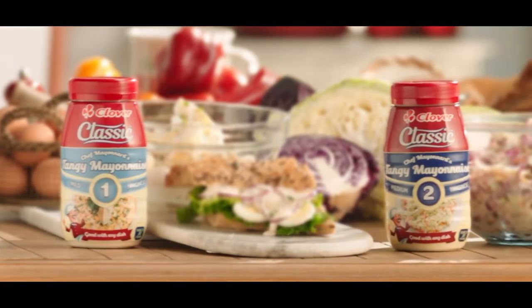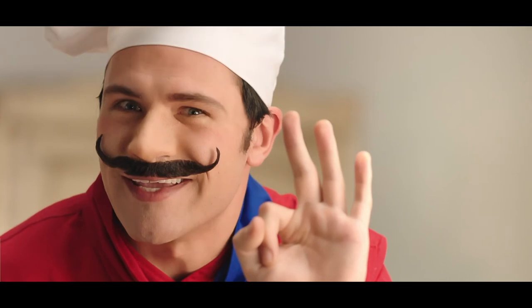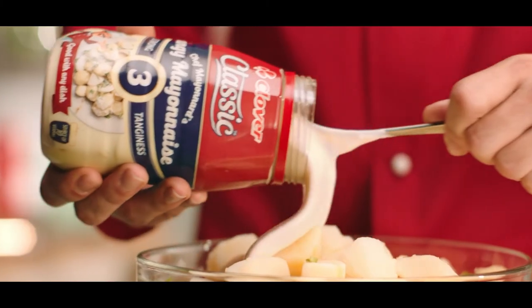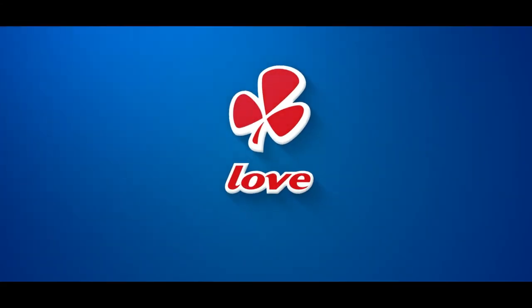There is a classic mayonnaise that brings out the traditional French flavour in three levels of tanginess: the mild classic, the medium classic, the strong classic. Tangy the way you love it — made with love by Clover.